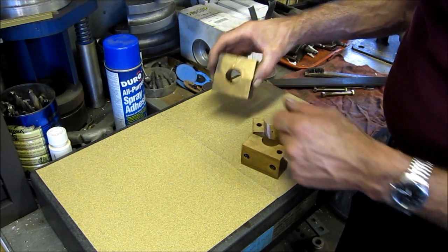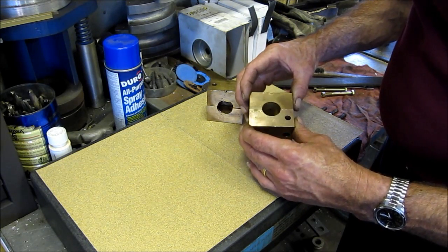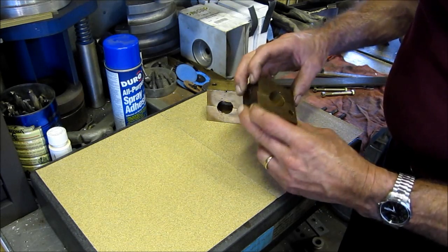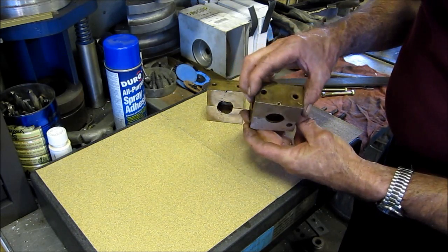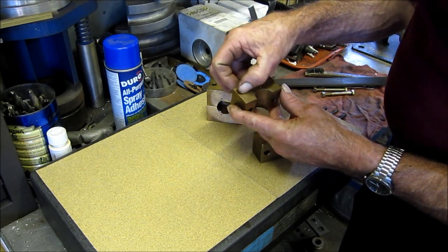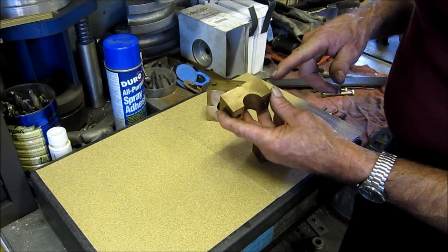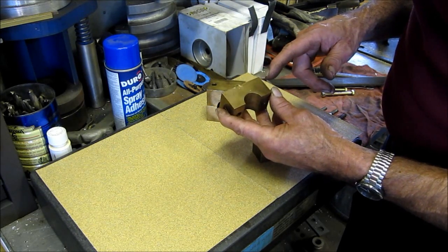Somebody wanted to make sure they got a match mark — they've got to stay in sets. Somehow they might be slightly mismatched over the years. One thing I did notice, real hard to see, but the straight line machining in the blocks was done by a shaper.